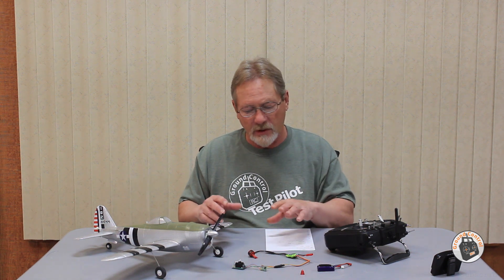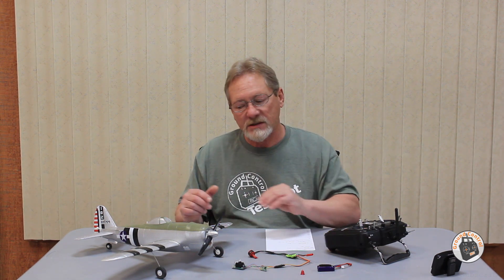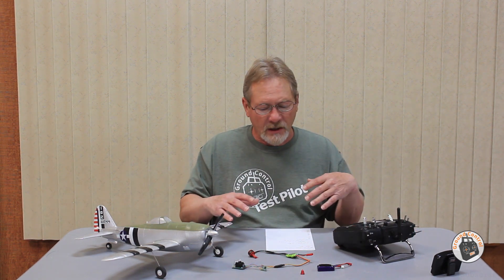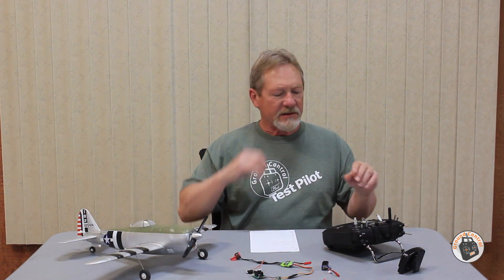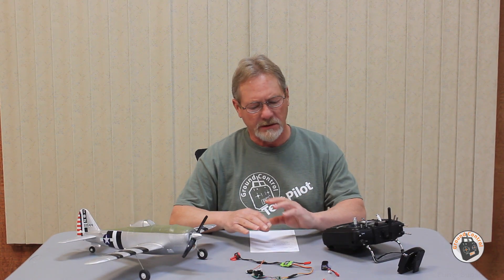I'm really looking forward to getting this done, but first I wanted to talk about the brushless conversion module — which is why I held off on this project — now that I've got everything set up and working. I want to go ahead and demonstrate it on the bench so you can see everything is working as it should before I start tearing into the airframe and putting in the new components. Let me get set up with the transmitter and I'll show you.